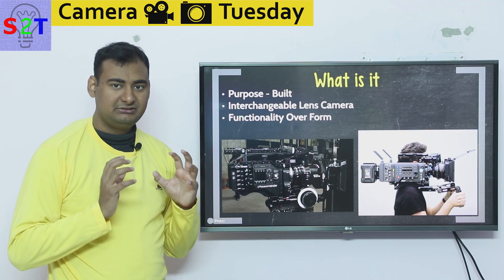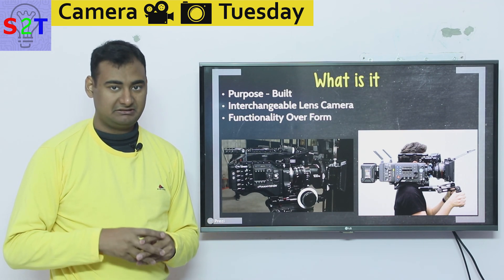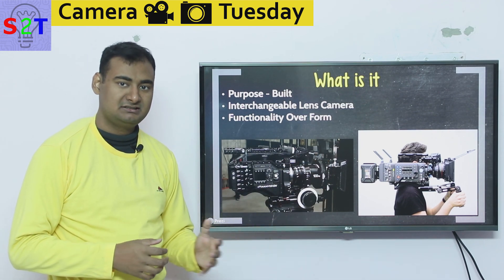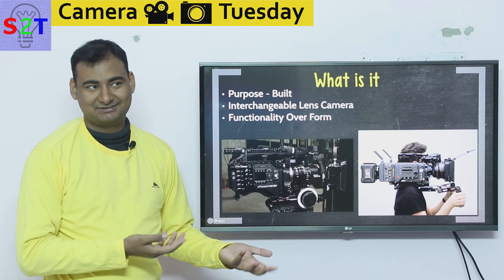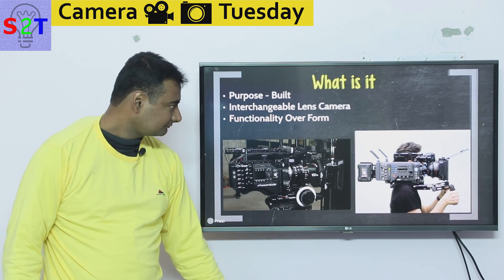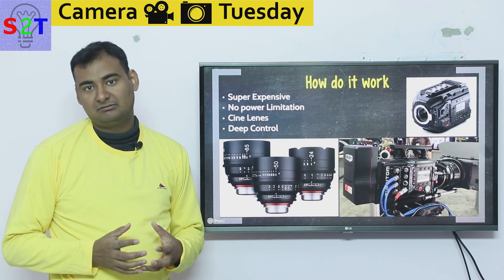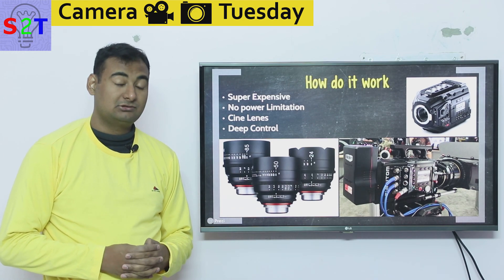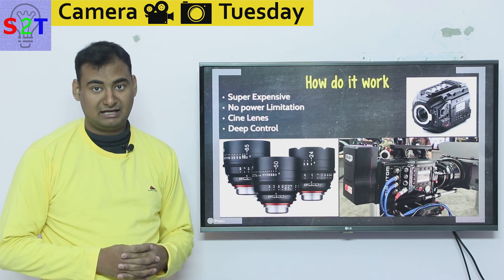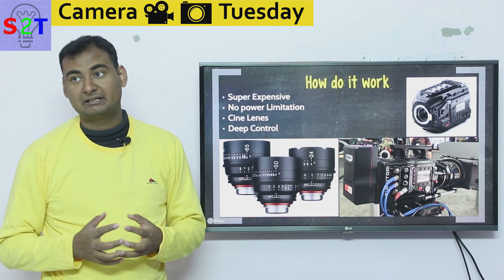Those antennas you see are not for broadcasting purposes — they're there so you can control the camera settings wirelessly. This is very alien hardware compared to what we're used to. Even if you use a DSLR, you might think you can handle this, but it's a completely different beast. And be mindful: it actually costs more than a high-end car.